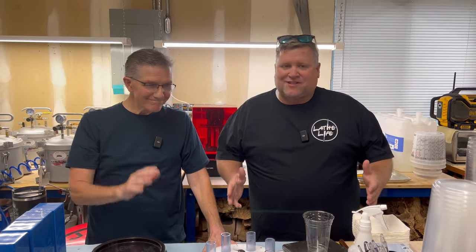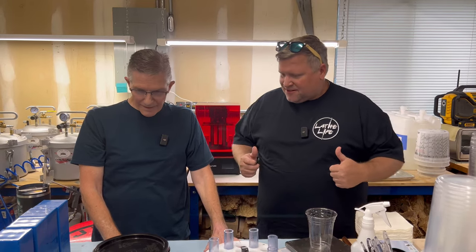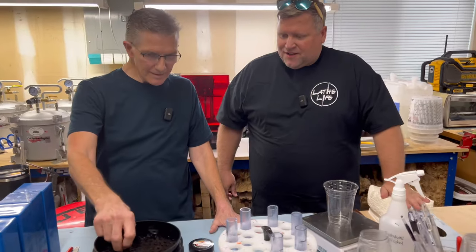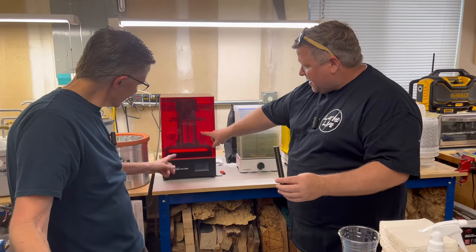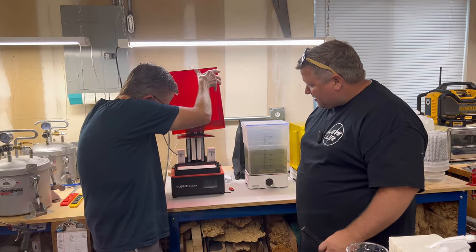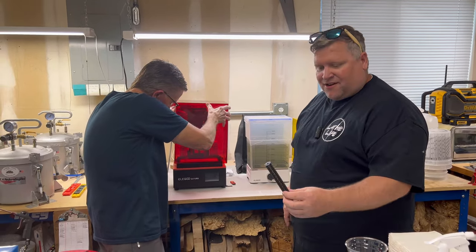Hey everybody, we're back at Hobble Creek Craftsman with Mark, and Mark is going to show us how he does a cast today. We're going to be casting honeycomb in the round — honeycomb 360. These were 3D printed — resin printed — and those ones happen to be white.